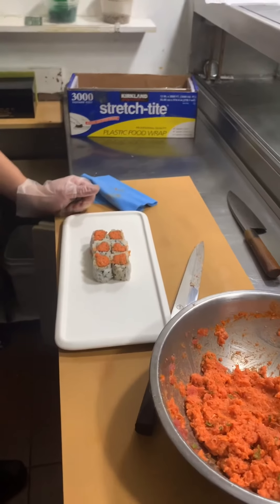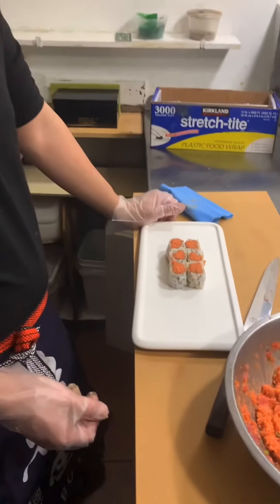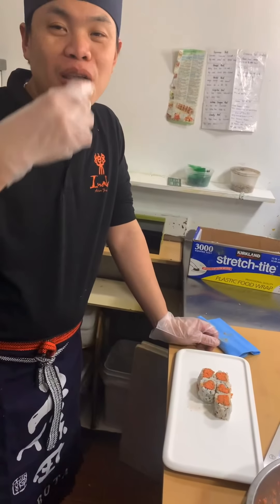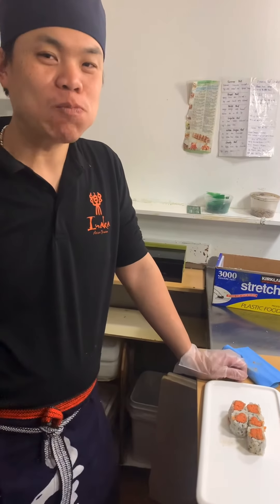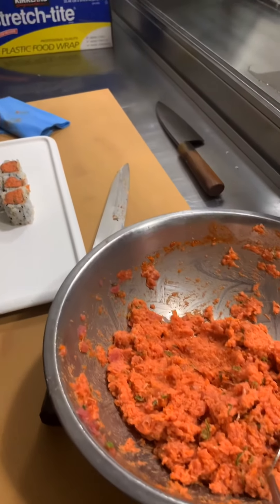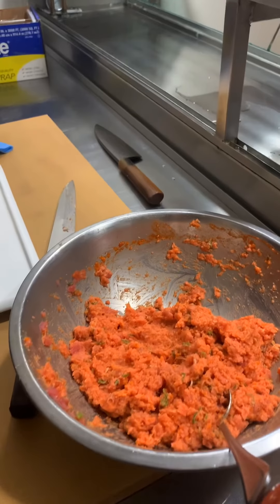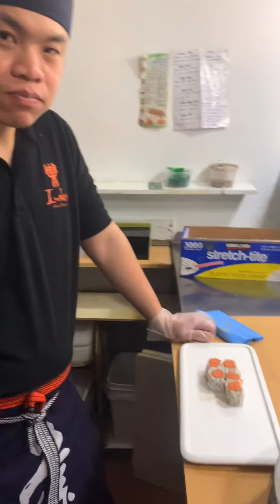It looks very good. Try it! How was it, Master Jason? Good. Very good! Okay, that's how you make the spicy tuna roll. Now you know how they make it when you order from outside — that's how they make it. Thank you for watching today. See you next time.